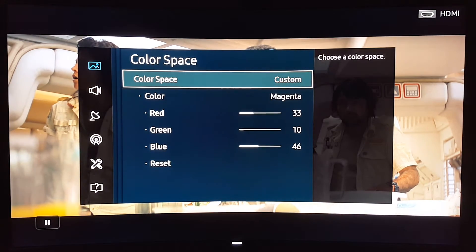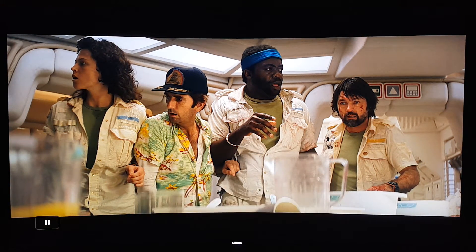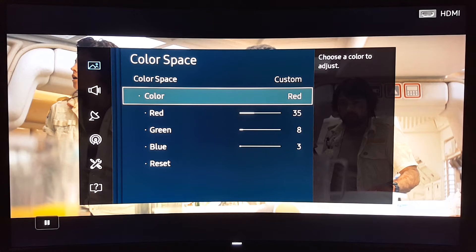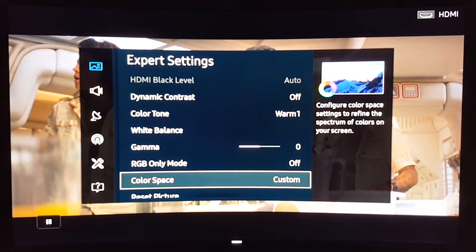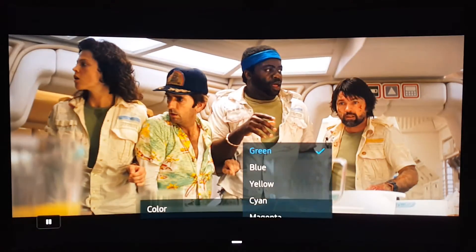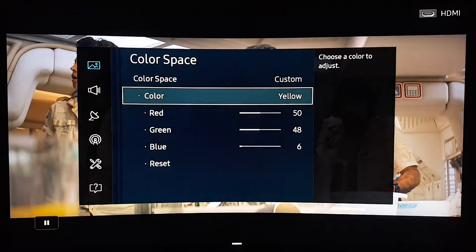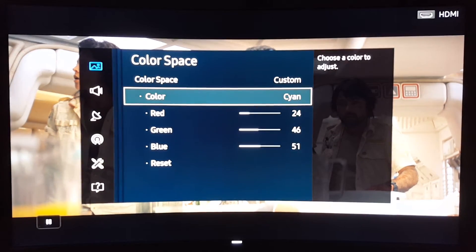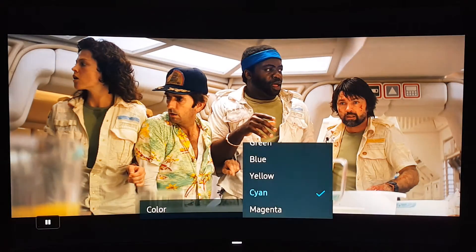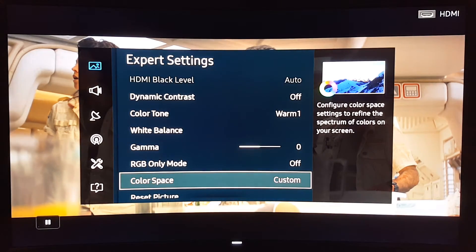Color space — I already showed this in previous videos but I'll go through it quickly again. These are the values I have: Red — I'll go to green: 24, 45, 40 and 5. Blue: 0, 4, 42. Yellow: 50, 48, 6. Cyan: 24, 46, 51. And the last one, magenta: 33, 10, 46. With this color space configuration you'll get a more natural picture on your TV.